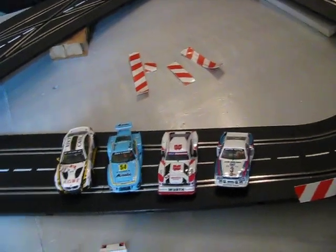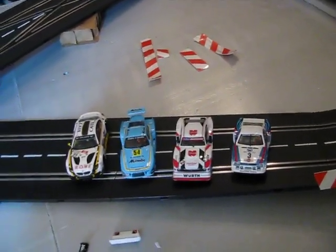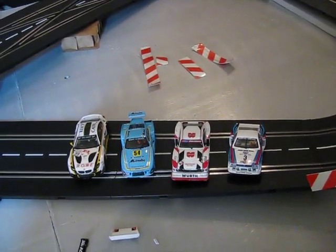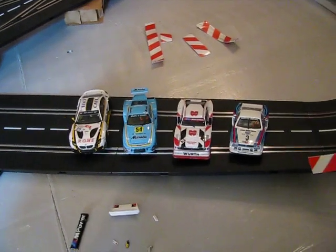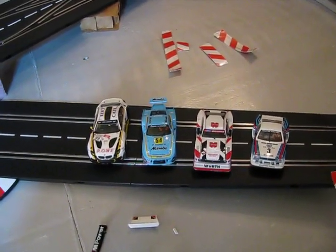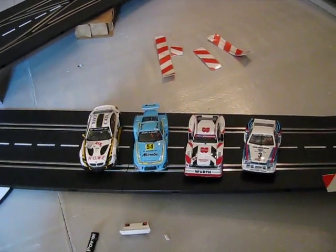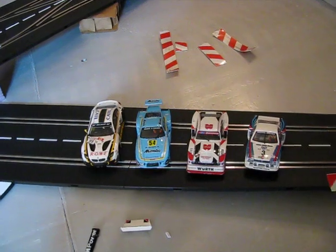Basically the main trick is to hit this lane changer every time to put you on the outside track, which is going to be your fastest line. Then when you get down to this lane changer, you've got to do the same thing — make that lane change to get to the outside track. Some of the guys were just holding down the lane change button, and I didn't feel like that was probably the best. It might not be good for the track or the system. Is that going to wear out the lane changers or cause any kind of problem? Please put it in the comments if you know the answer.